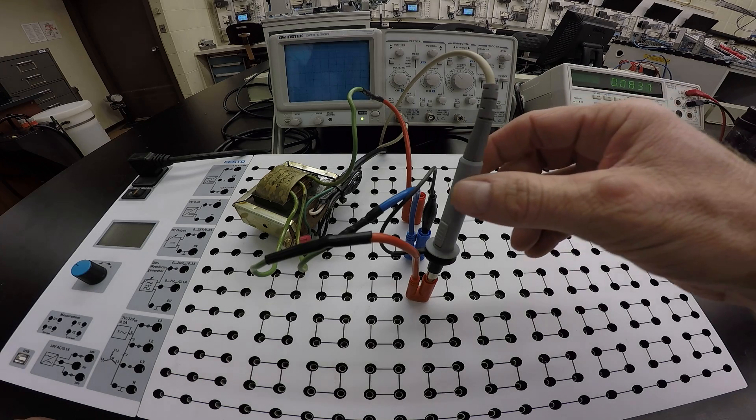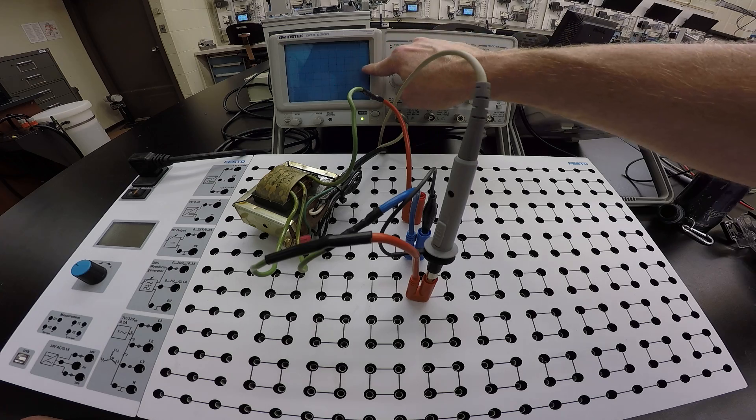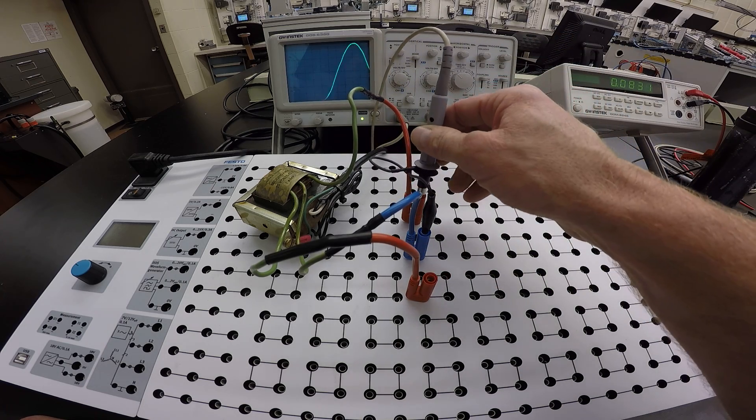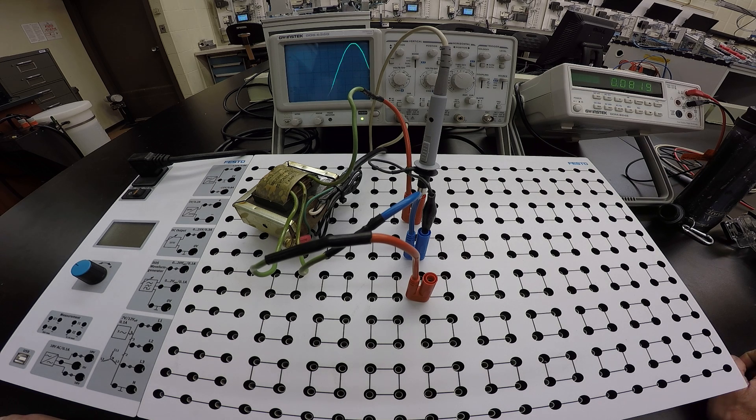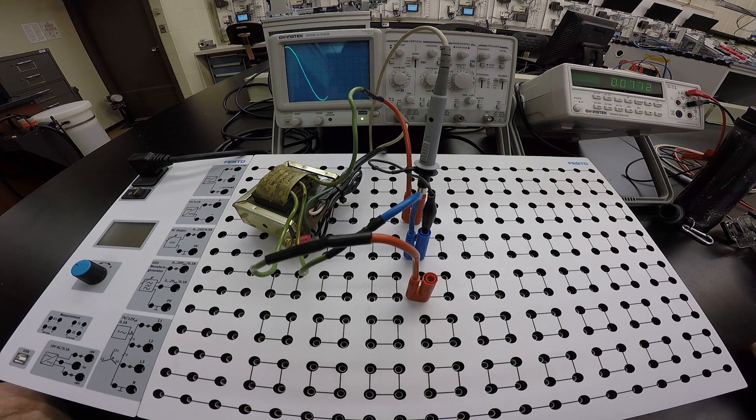Moving to the other side of the center-tap transformer, we should see the exact same voltage. Notice the waveform was going positive before; now let's check the other side. Again we see roughly 5–10–15–20 volts peak, corresponding to the 14.22 V RMS we measured with the meter — confirming both halves of the secondary are balanced.